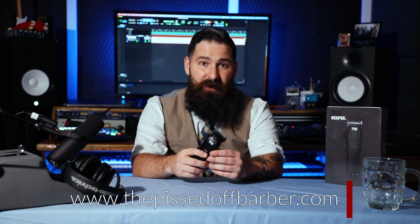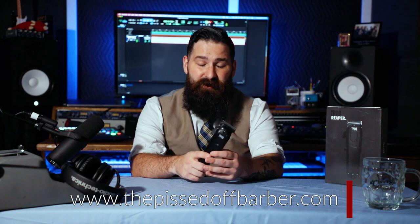Other than that, this is a fantastic clipper. Please go check out his website — I'm going to leave the website below to check out all the stuff he's got. He's got trimmers, clippers, scissors, combs, everything that you need for barbering. And I just love the fact that it's sleek black — just a black clipper. No fuss, no nothing. So check out his stuff online and check out his Instagram. That's my review on the Pissed Off Barber Reaper.